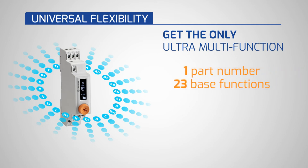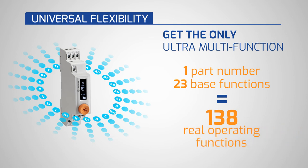Using 23 base functions and their configurations, you have the equivalent of 138 operating functions.